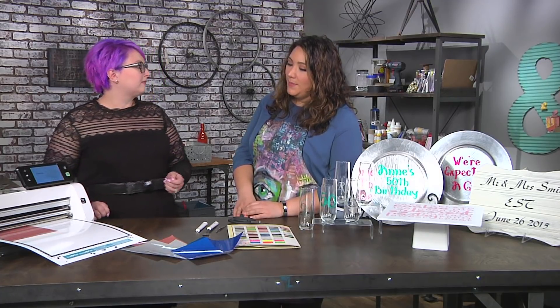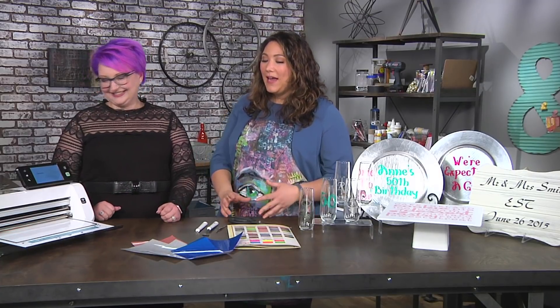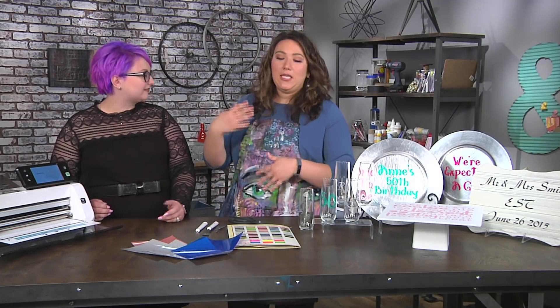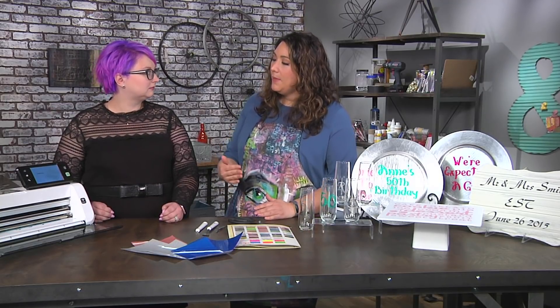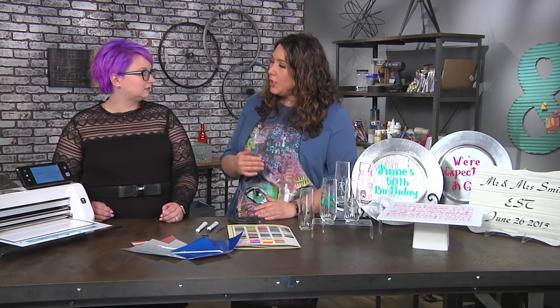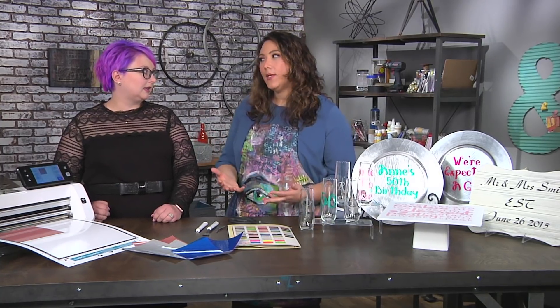I always think — I mean I'm a hoarder, I'm not going to lie. Save every tiny little piece of everything. I save them by color so that I can easily find them, and I do find that over time I reach for that scrap bin all the time. And I'm always looking to see what I can use again.